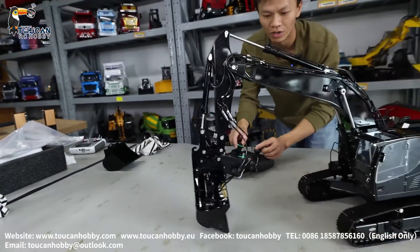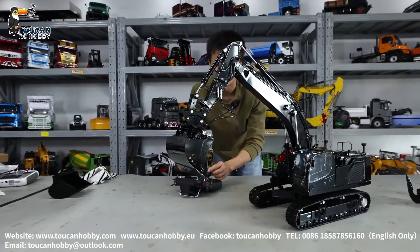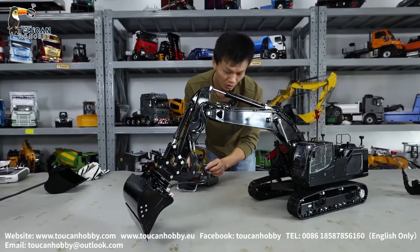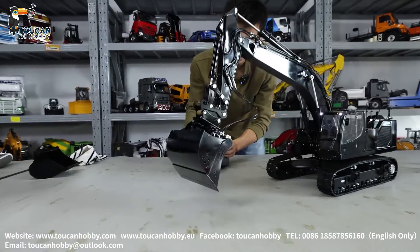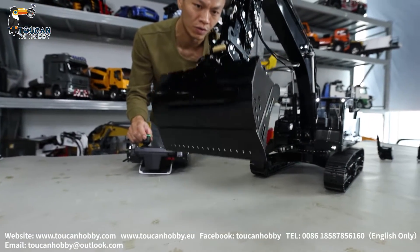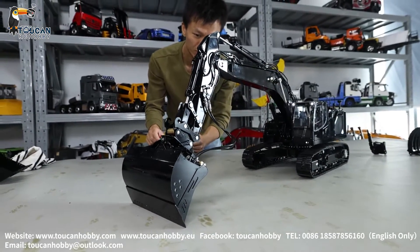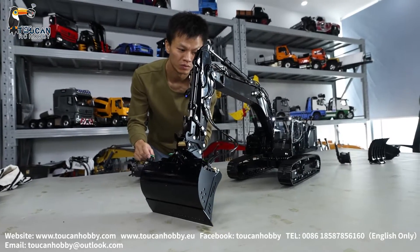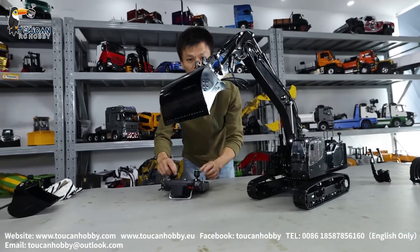Move, open a slot, or turn it to make it flat. For better operation, we'll need to set up the control curve for fine control. Now it's flat. That's the tiltable bucket.